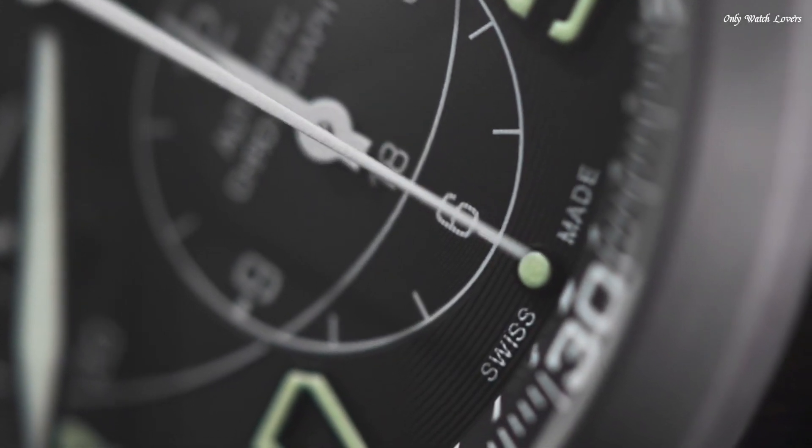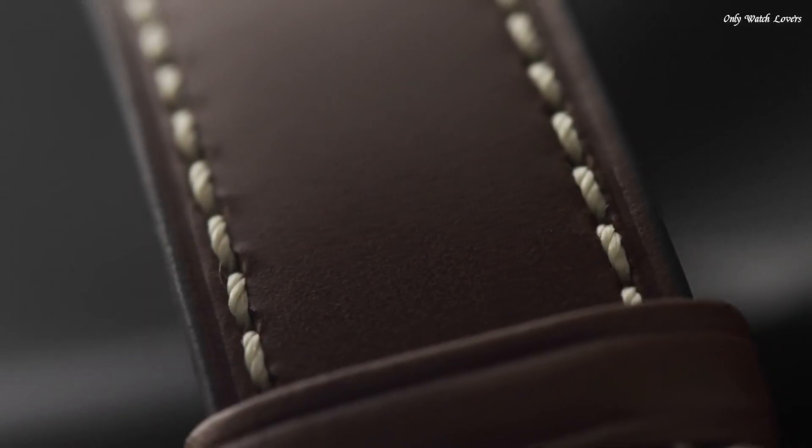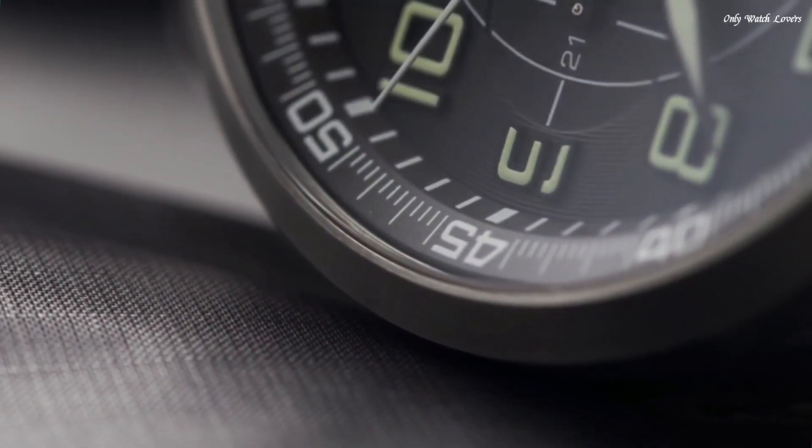Water resistant at 100 meters, 330 feet. Functions: chronograph, date, hour, minute, second. Casual watch style. Swiss made.